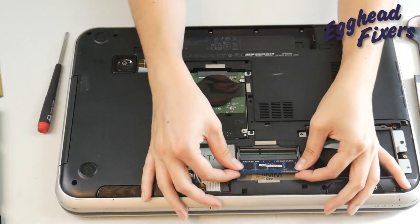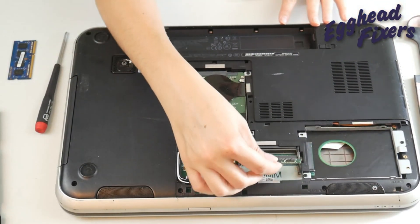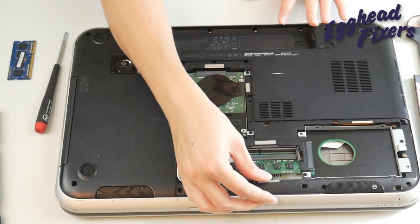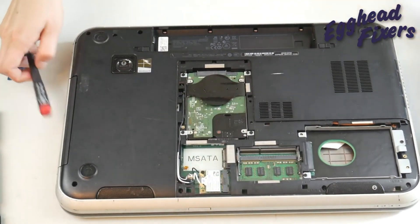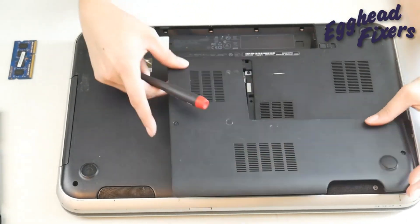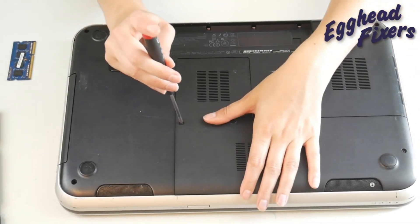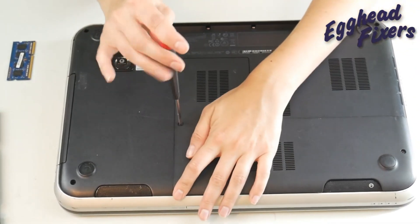I'm going to take out that other stick of RAM and install the one that was not in use, then repeat the process. Close it back up, and once again, if it works with that one stick of RAM uninstalled, then I know that that one RAM stick is giving me the issue.